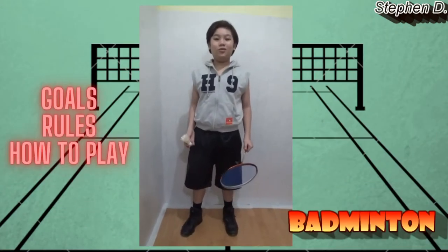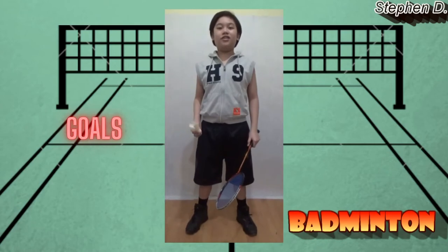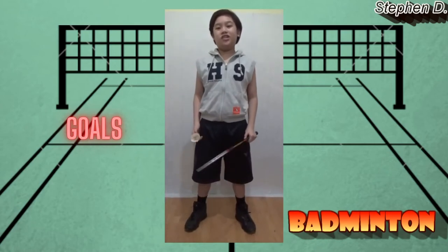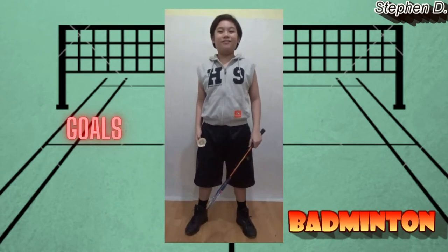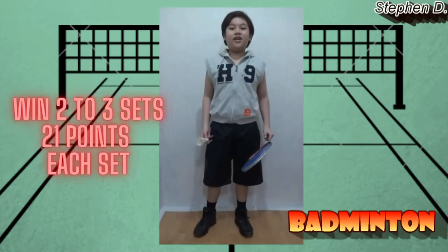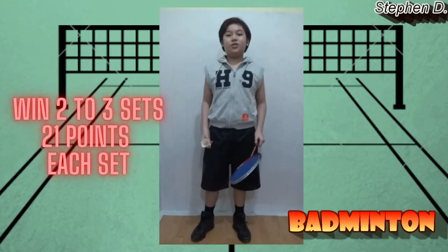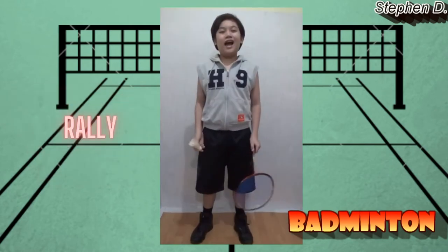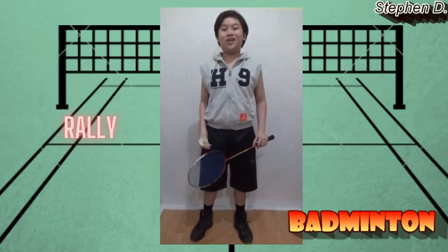Let's talk about the goal, rules, and how to win in badminton. The goal is to let the shuttlecock go to your opponent's court area. You also need to prevent the shuttlecock from going to your court area. You need to win two to three sets to claim victory. Each set is worth 21 points. A rally happens when you're hitting the shuttlecock back and forth until someone gets a point.